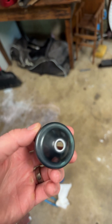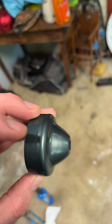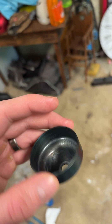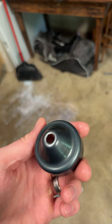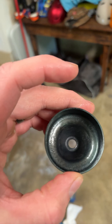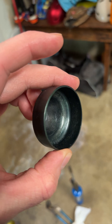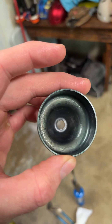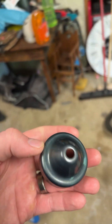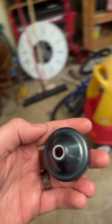We quenched the carb bowl and this is actually the color we got. It's a pretty cool looking color — if you keep doing it, it'll get darker and add another layer. I'm pretty happy with this. You can see we got a nice layer of protection in there, so hopefully we won't get any more corrosion. I'll go ahead and throw this on the carburetor.